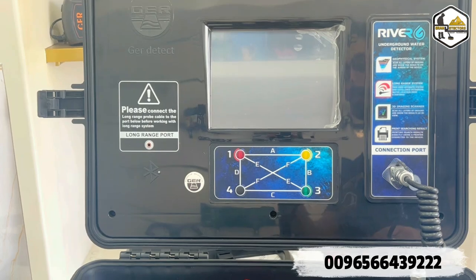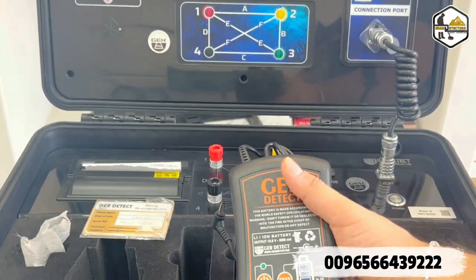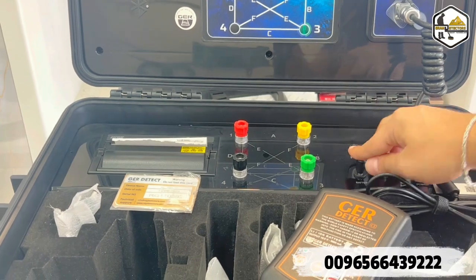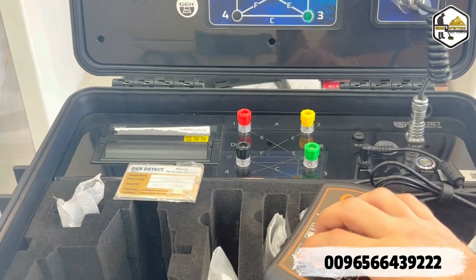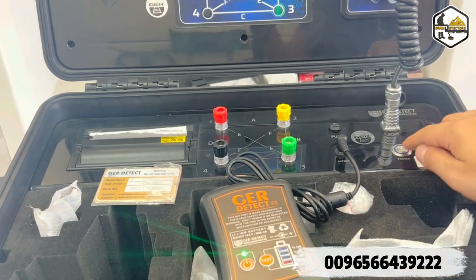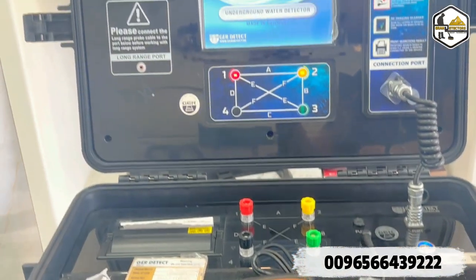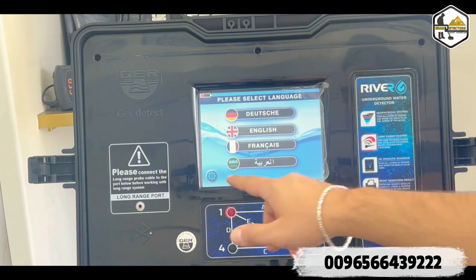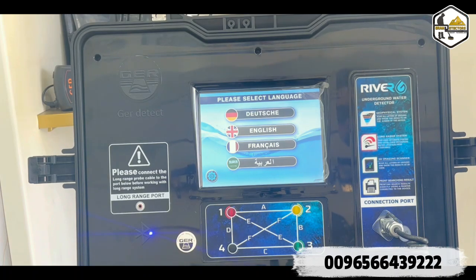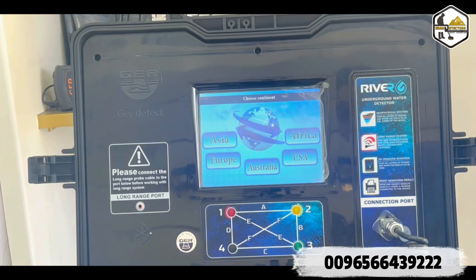Now we're going to turn on the device. First we connect the battery to the main unit, turn on the battery, then click the power button on the device. Once turned on, go to settings where you have brightness, volume, and test options. You can adjust brightness and volume and run a quick test before you start searching.